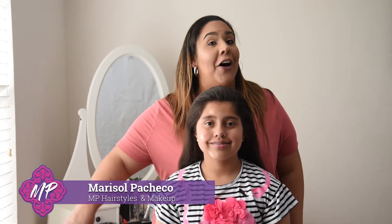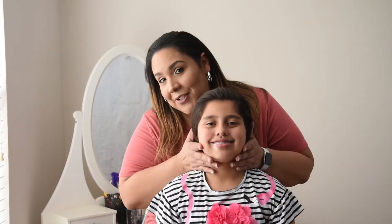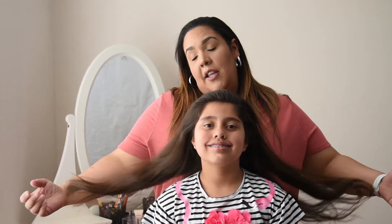Hi guys, welcome back to vlog number two of my hair tutorial. Once again we have my daughter Madeline. Today we're going to be doing an everyday look, or a school look, even an evening look if you would like.